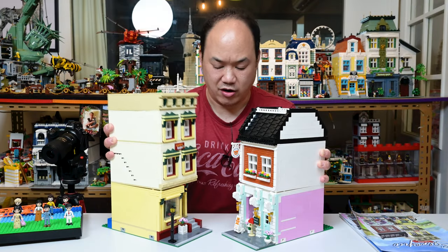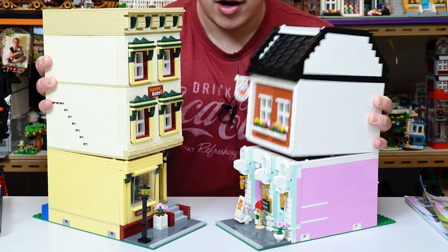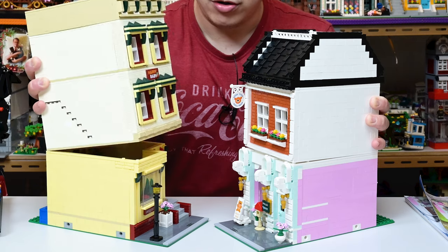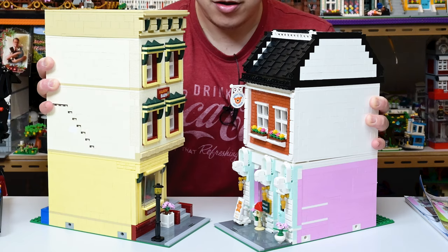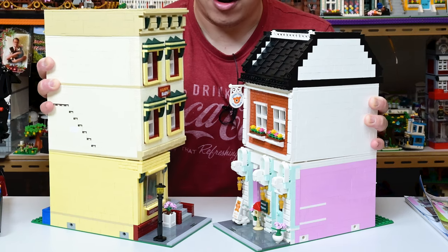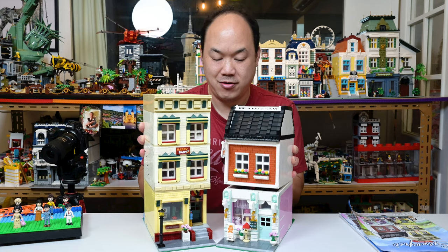Hey, what you doing here? I don't know. I think you're kind of cute. What? Me? Cute? Yeah. You want to go for a walk? Sounds good to me. Can I hold your hand? Okay.